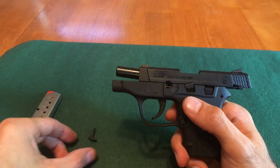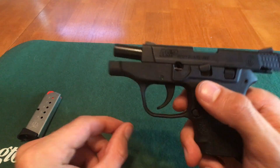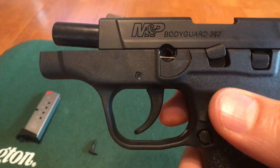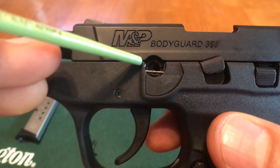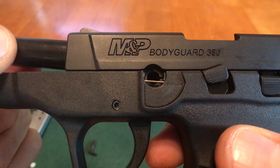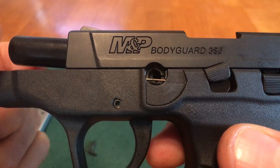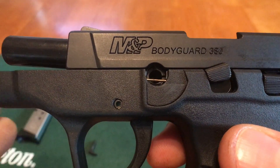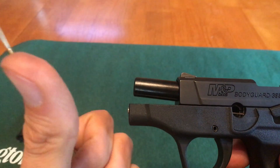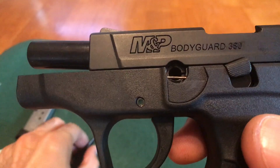Before we can install the takedown pin, we have to make sure that the barrel is in the correct position. How we do that is we look into this hole — there's a portion in here, and as it goes back and forth you can see it's obstructing the hole for the takedown pin. You're going to make sure that the barrel is pulled all the way to the front of the gun so you have a clear passageway for the takedown pin.